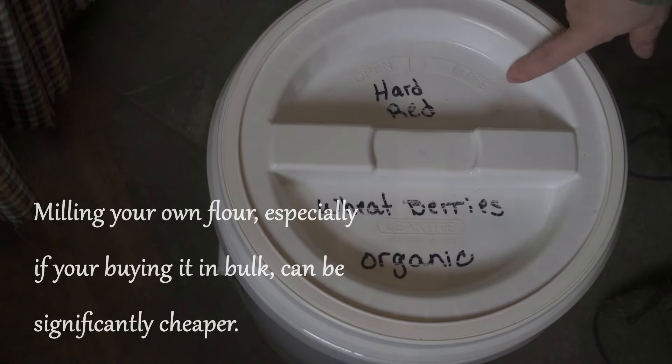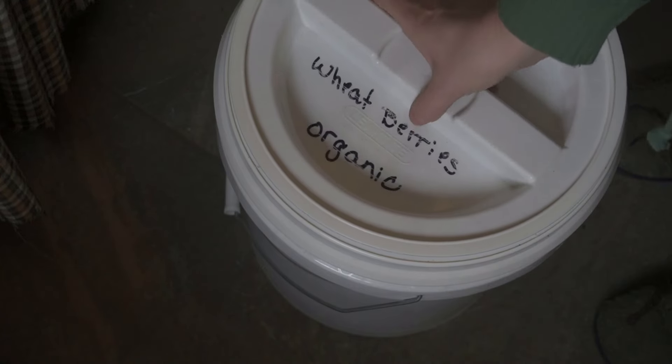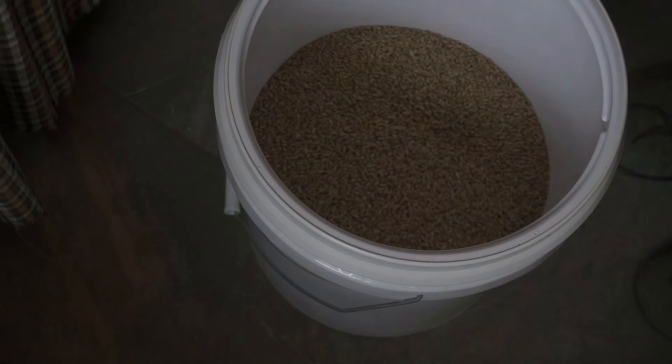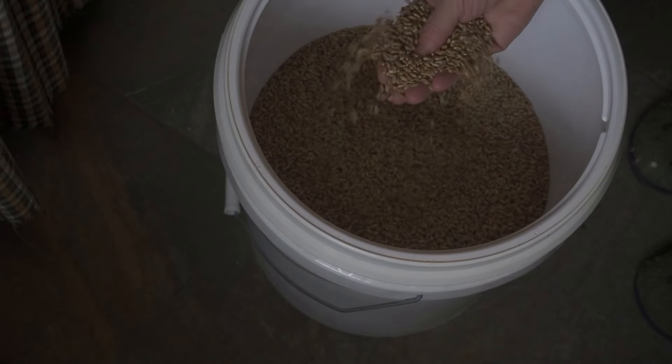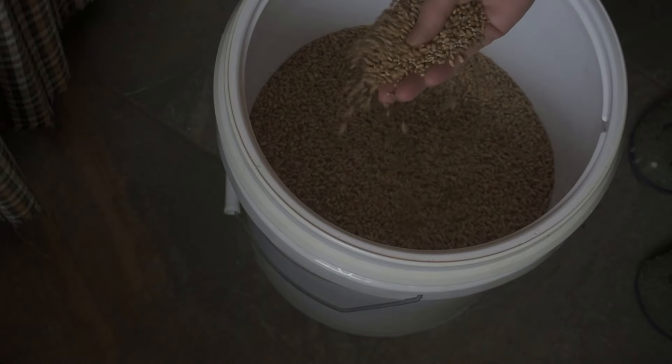These are hard red wheat berries and they are organic. I got these from our local Amish community. These are a really hard wheat berry and they're really good for bread. If you wanted to make cookies or pastries or anything like that, you would want soft white wheat berries — so there is a difference. I just know that one is good for one thing and one is good for the other. I make a lot of bread every week, so today we're going to use the hard red wheat berries.